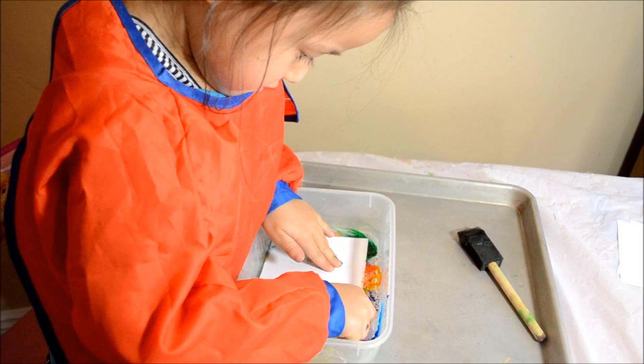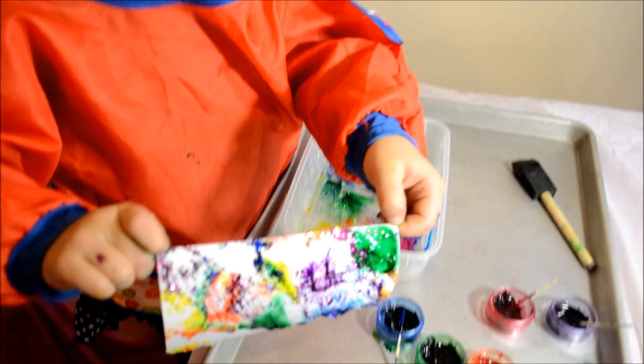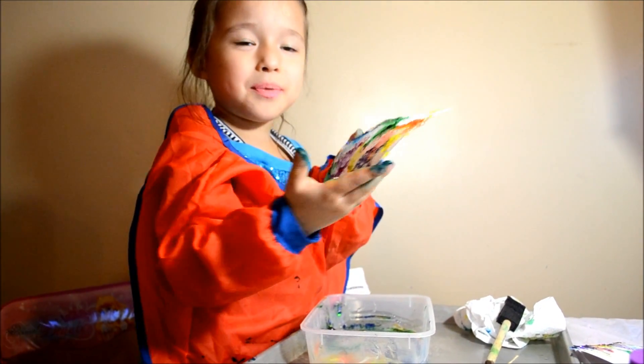So let's add the paper. It's beautiful. Thanks for watching this marbling paper. Bye!